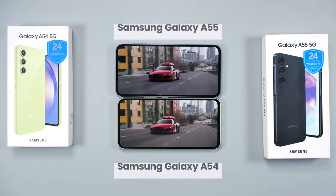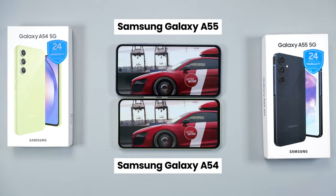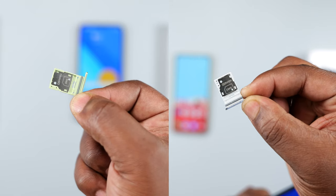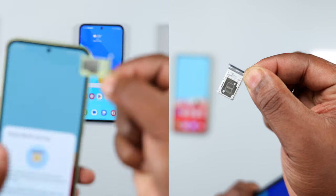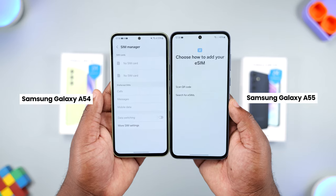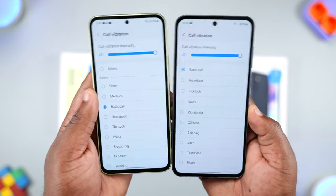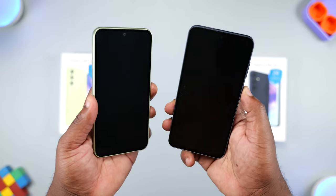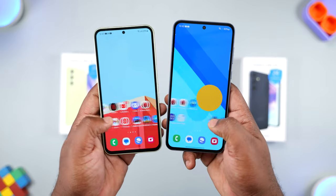Moving to the external features, the first thing I notice is sound quality. The speakers on the A55 sound better and louder than the A54. The SIM tray on both smartphones is hybrid, meaning it can take two SIM cards or one SIM card and a memory card. New on the A55 is eSIM support, which isn't available on the A54. The haptic strength is about the same on both, and the optical fingerprint scanner speed and accuracy are neck-and-neck. Face unlock speed is also identical.